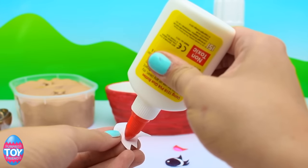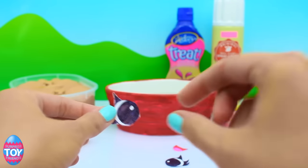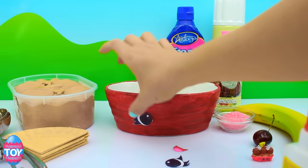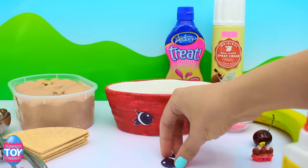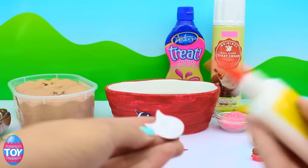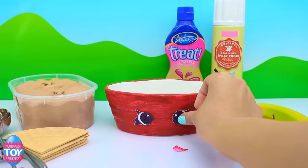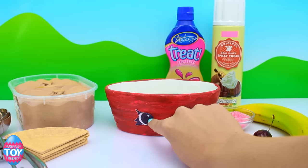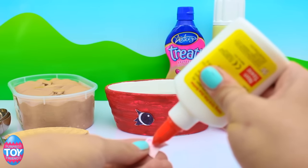We're going to stick on the eyes with some glue. Make sure you check out our other Shopkins in Real Life videos after you've seen this one and subscribe so that you get to see them all first. Now it's time for the next eye. There we go — she's starting to look a bit more like herself now. But she still needs a mouth, so let's stick on the mouth now.